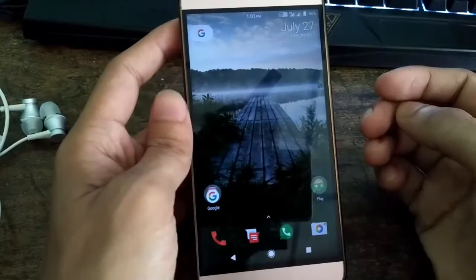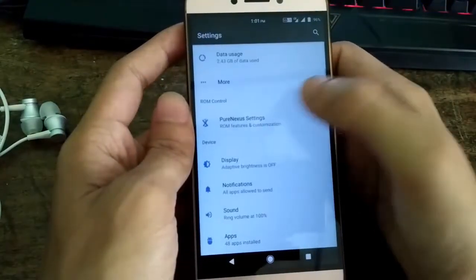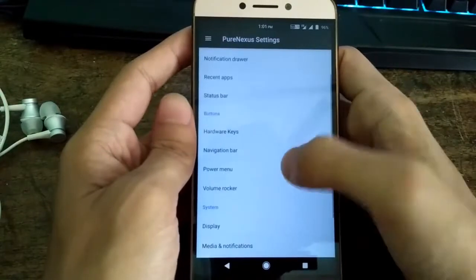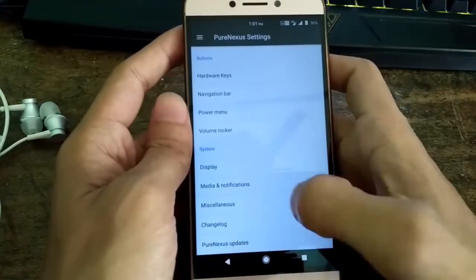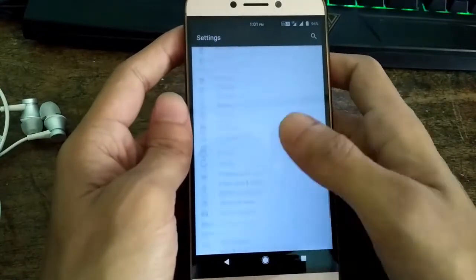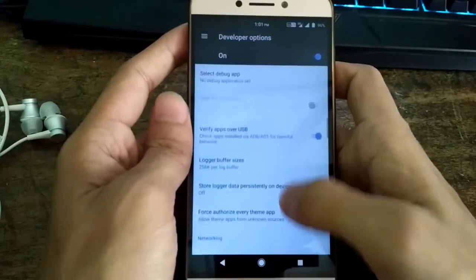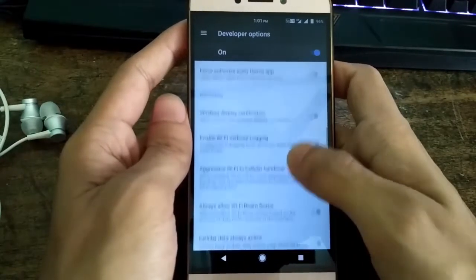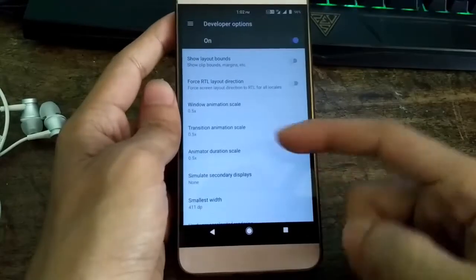UI: As I mentioned, the ROM is based on Android Nougat 7.1.2. The UI is stock Android and the Google Pixel Launcher is pre-installed. I encountered no lags while operating this ROM on my Le2 — it's pretty smooth. The animations and all are fully tuned for this device.